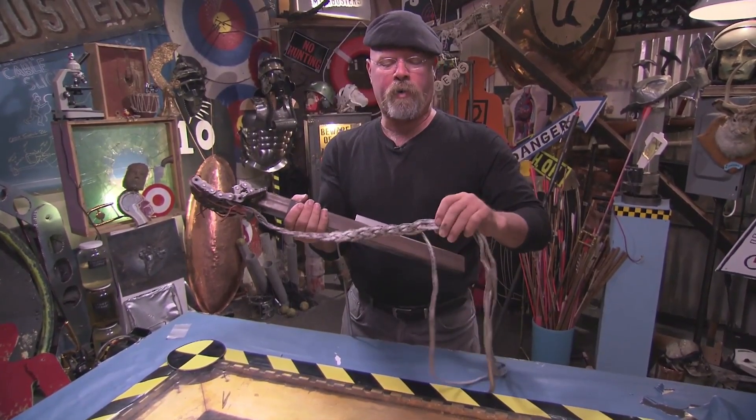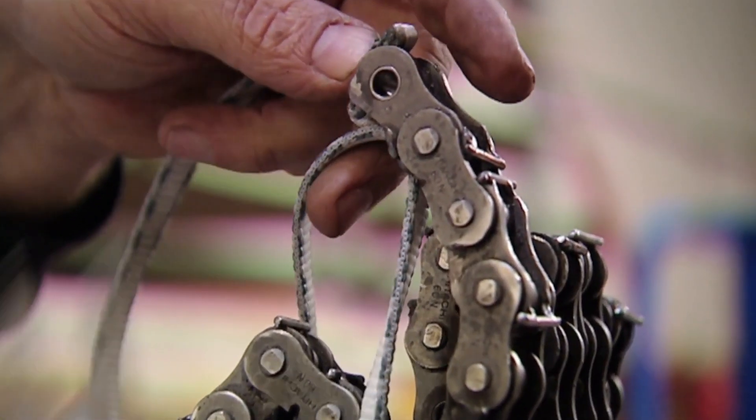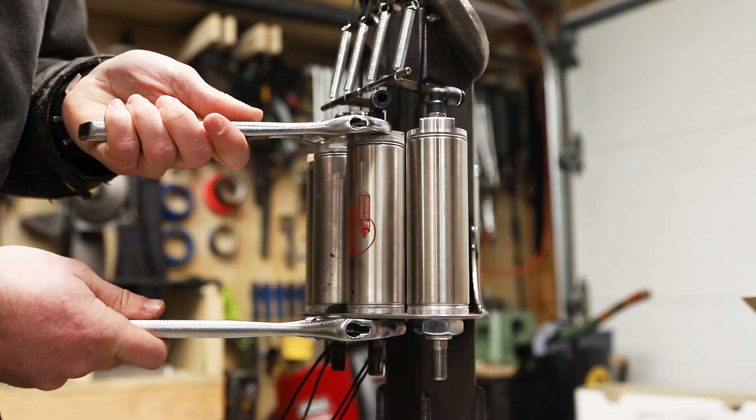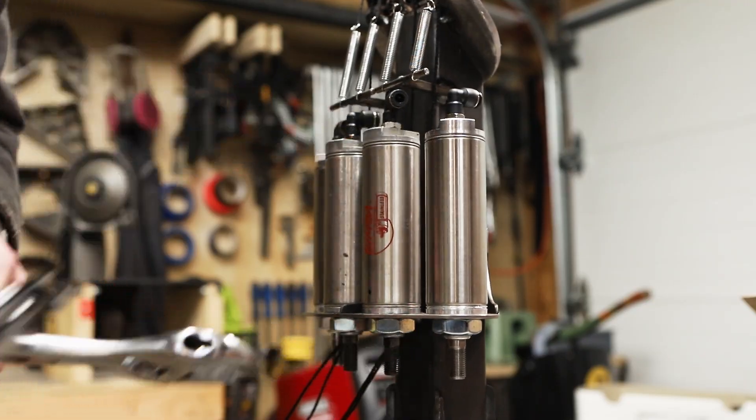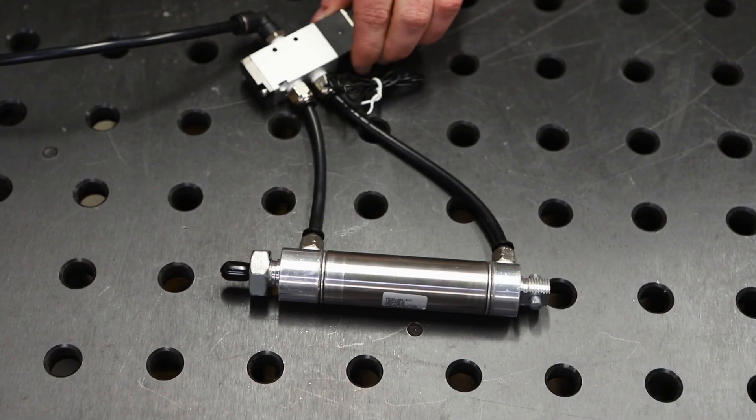On Mythbusters, Jamie said he used a high tensile strength synthetic webbing, but he wasn't specific with what he used, so I couldn't find it. To pull on the cables, I installed pneumatic cylinders. Normally on my projects I use double-acting pneumatic cylinders, which means air is pumped into both ends of the cylinder and a valve controls it in both directions. This time I used a single-acting cylinder, which pulled the finger down, and then a spring returned it up.